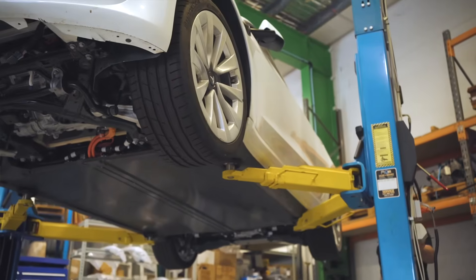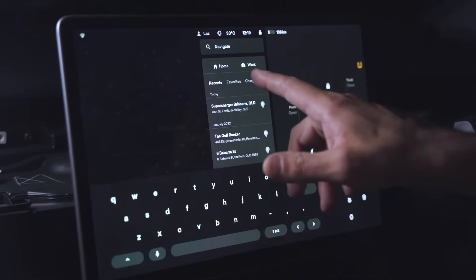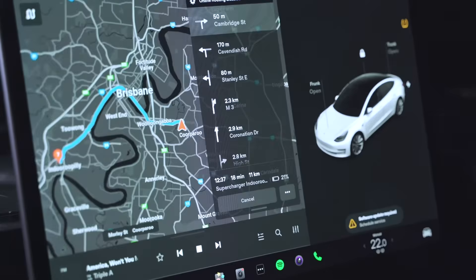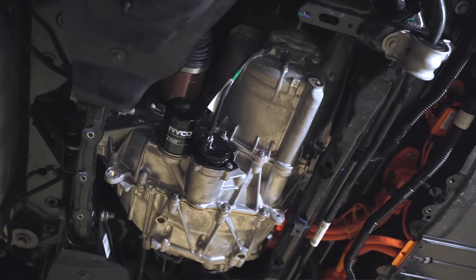The final step is to cycle the oil through the drive unit system. Using the MCU screen, the option to navigate to the nearest supercharger station is selected. This will engage all pumps and cycle fresh oil through the system. From there the vehicle is checked for leaks and road tested.